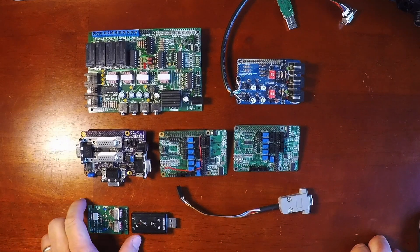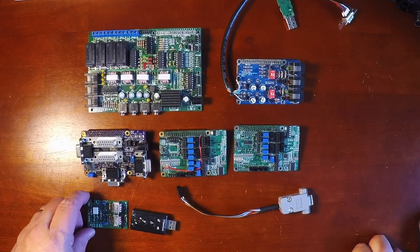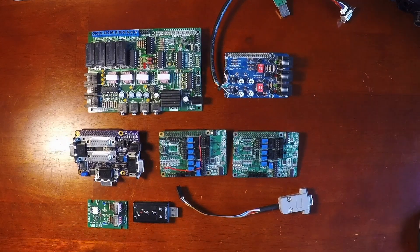Another option for interfacing would be the Easy Digi and a sound card. The Easy Digi would also probably require some additional hardware for the COS line to interface between a radio and the GPIO pin on the Raspberry Pi.